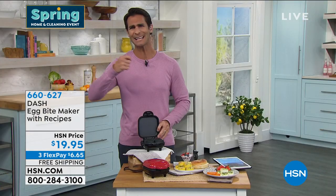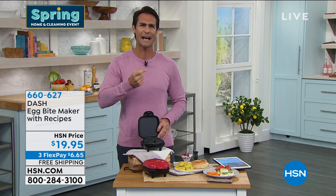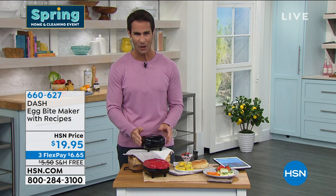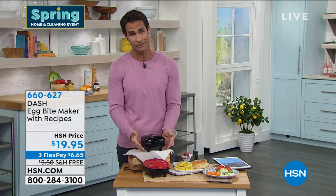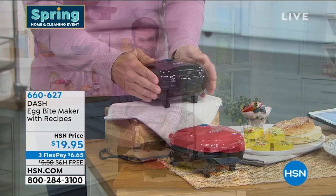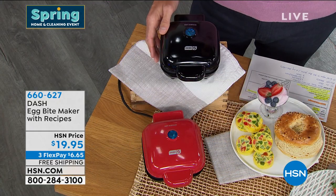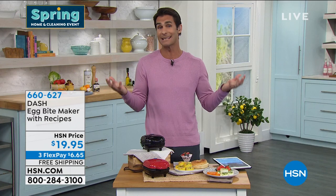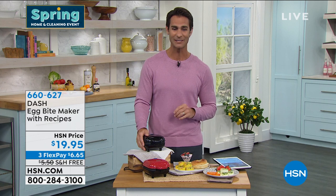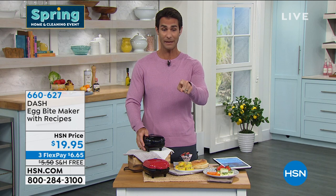Maybe they're to go — throw them in your lunchbox and take them with you. Now you've got finger food, these bites, a little added protein. Maybe you want to do egg whites — you can do that too. Dash makes it so easy. It's super small with a tiny footprint. It's under $20 today — $19.95, three flexible payments of $6.65. And look under those flexible payments: free shipping.